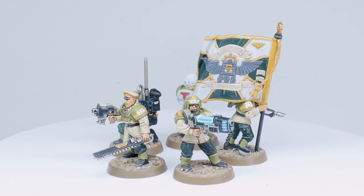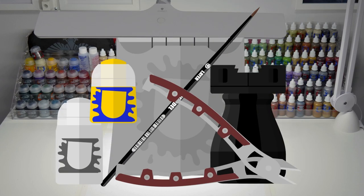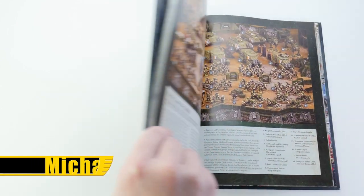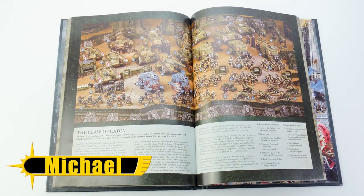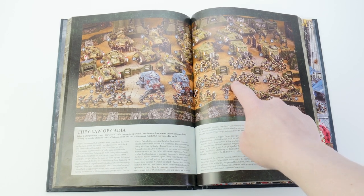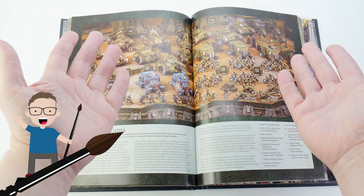In this video I'm going to show you how you could paint the Cadians from the 92nd Regiment. When I was looking through the Astra Militarum Codex I saw a really nice colour scheme the Cadians were painted in. These turned out to be the 92nd Regiment and their colours are really appealing and vibrant, but when I went looking to see how these could be painted I couldn't find anything.